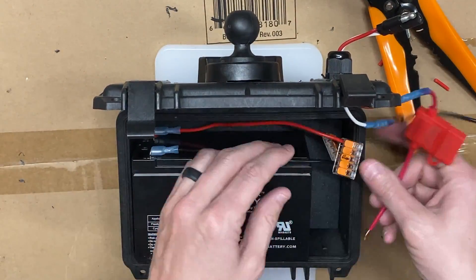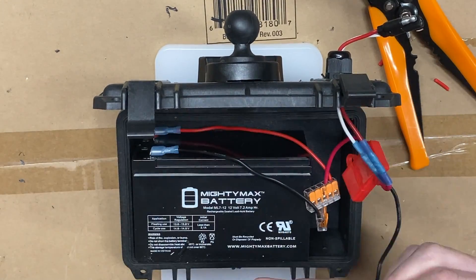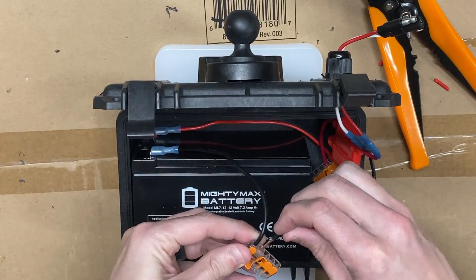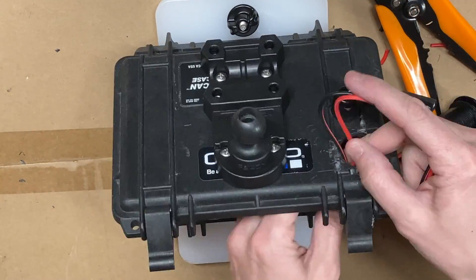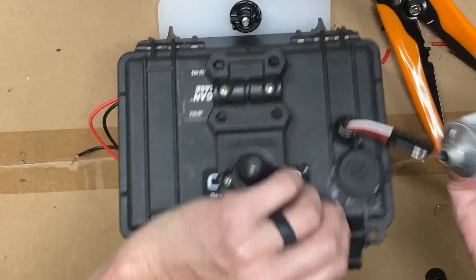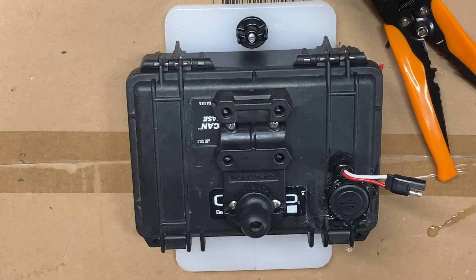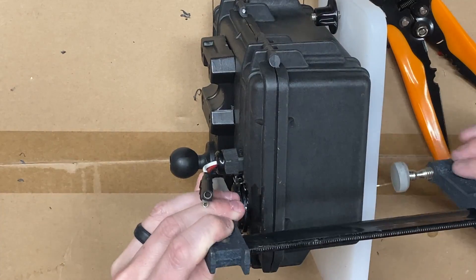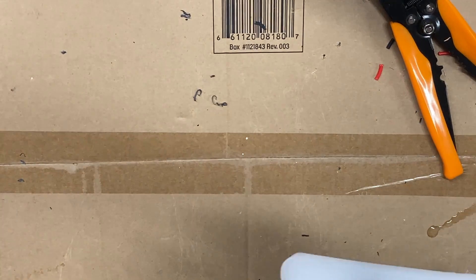The WAGO connections make it as simple as putting all the red wires onto the red connection and all the black wires onto the black connection, and this also makes it easy to expand. I thread in the USB port and seal this down with marine goop — it gets a little messy but you can clean it up. Then I clamp that down and let it sit until it dries and cures, because I want it watertight.